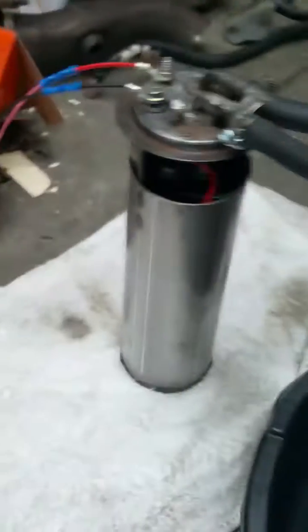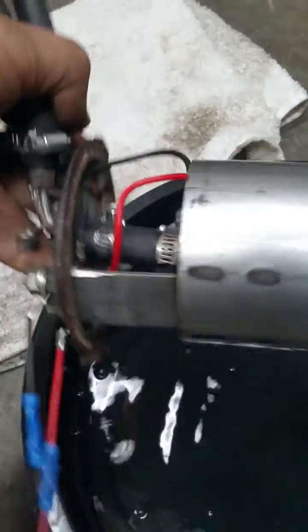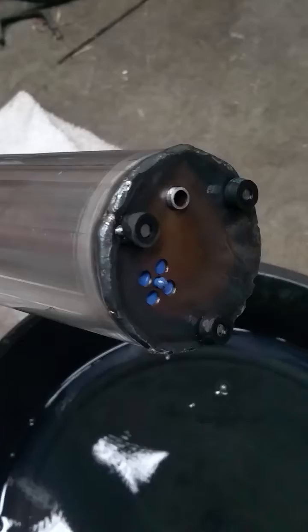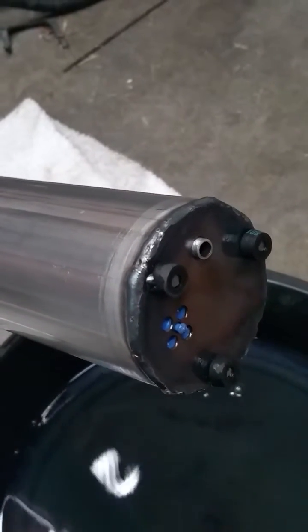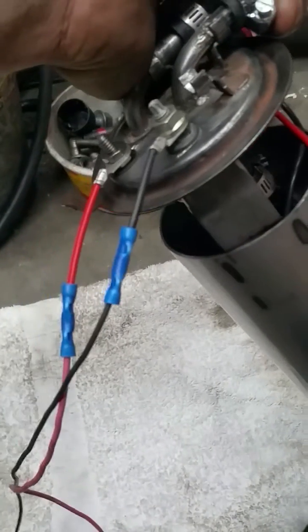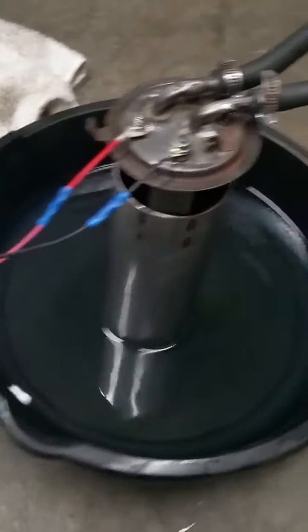Here's the finished unit — got your positive and ground, a single steel strap, really rigid. Put some feet on it so it doesn't plug the surge or the jet pump inlet. It's got the Aeromotive 340 Stealth pump in it, got some terminals on top for ground and hot. Put it inside and turn it on.